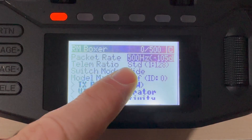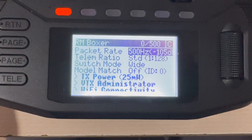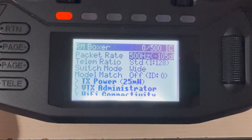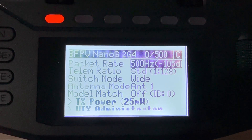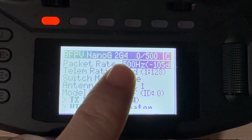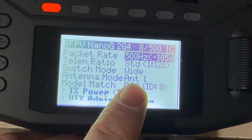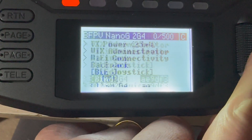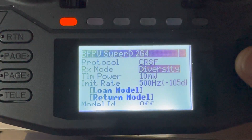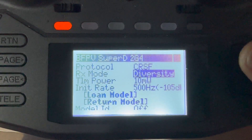So that was using 500Hz standard mode, TX power 24 milliwatts. Let's flick over to my other model which uses the Gemini module. And once again we're using the 500Hz mode. We're using antenna mode, so we're just using one antenna. And as far as the module goes, we are running it in diversity instead of Gemini. Let's see how that goes with the same thing.